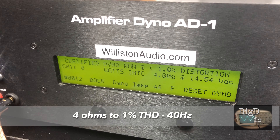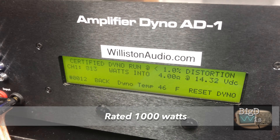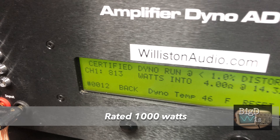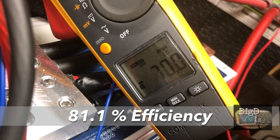First up: four-ohm certified, 1% THD, 40 hertz. It says it does 1,000 watts. We didn't get that — we got 813 watts at 14.32 volts, and we pulled 70 amps. That's about 81% efficiency, so that's pretty good.